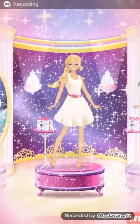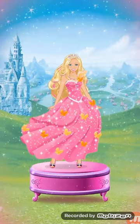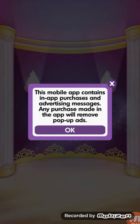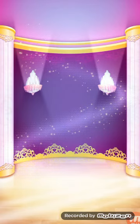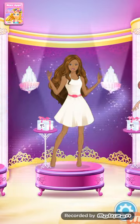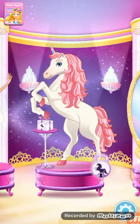Welcome to my magic closet. Step inside and transform into a magical princess. First, do your hair and makeup. What character would you like to dress up today? You can be anything you like. It's your fairy tale to create.